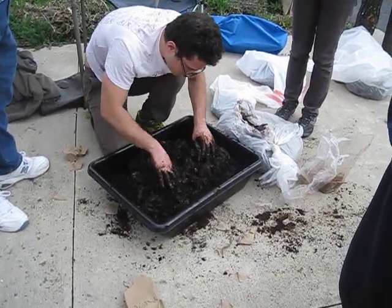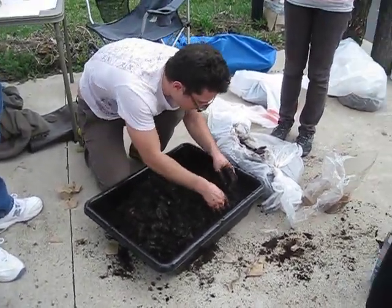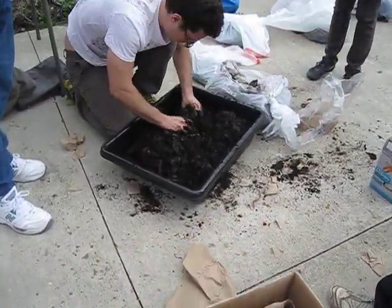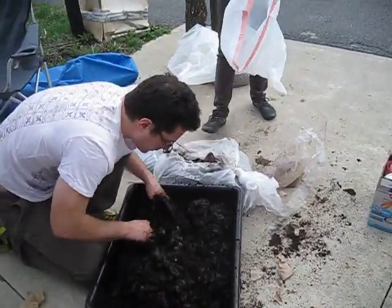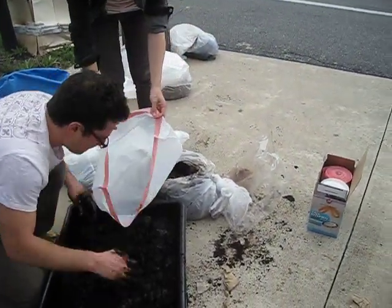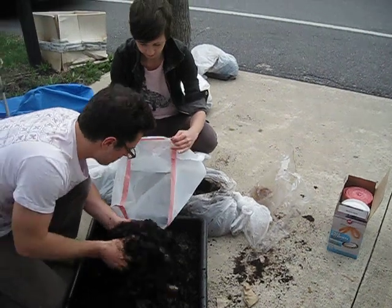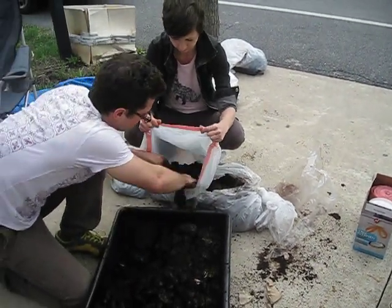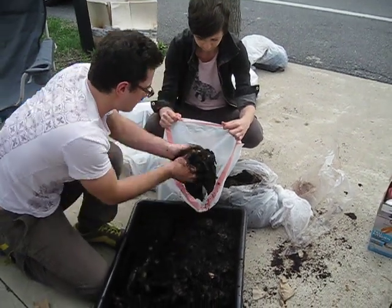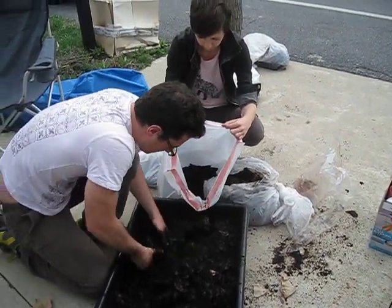That's coffee grounds, using some paper and coffee grounds, filter paper, and all different kinds of substrate mixed together, and just mixing it in with some Pleurotus ostreatus spawn. And bagging it all up for people to take home.